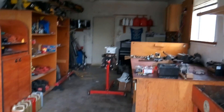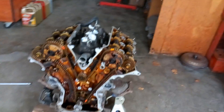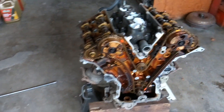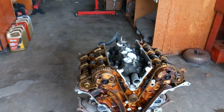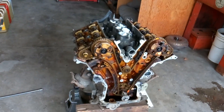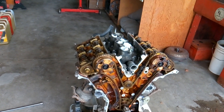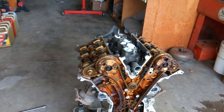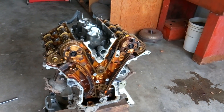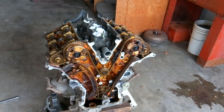My next video will probably show you what's underneath the upper and lower intake and what I'm going to do to restore and clean all that up — there's quite a bit of corrosion underneath there. Thanks for coming out and supporting me and my family. Don't forget to subscribe, share my channel, get your friends and family to subscribe, and if you've got a few extra bucks laying around, maybe consider picking up a T-shirt or two.